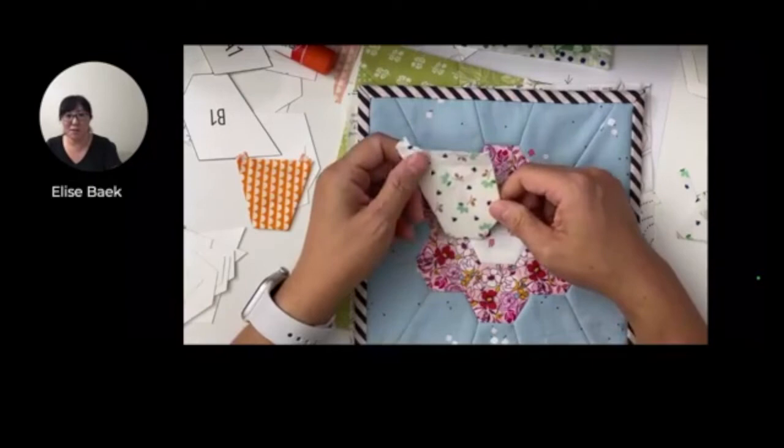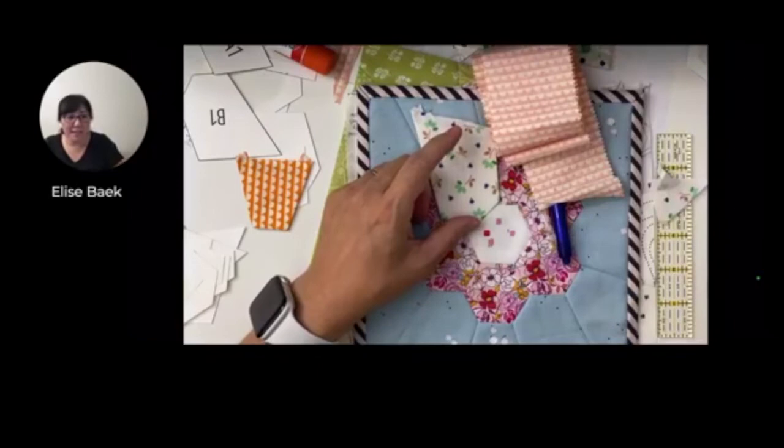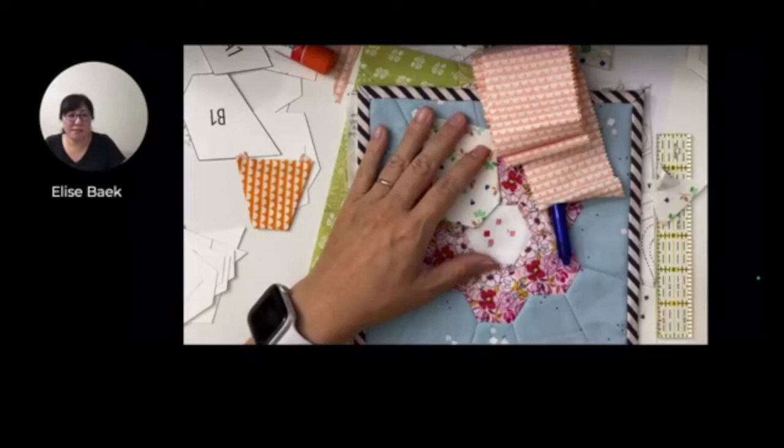Any questions before I hop off? By the way, I missed everybody so much yesterday - it was like the apocalypse. No Facebook access, no Instagram access - like what do you do? Carolyn, you love hexes? Yes, I do too - you never go wrong with hexes.